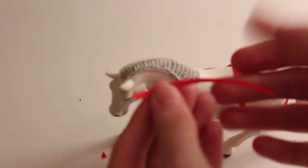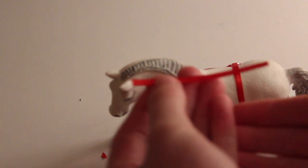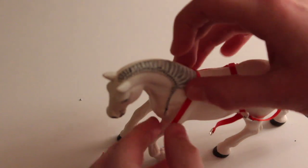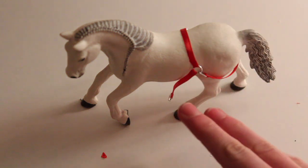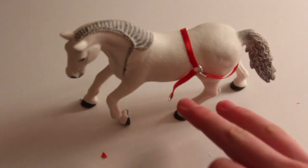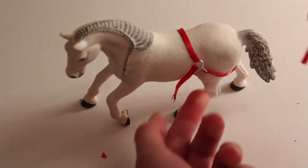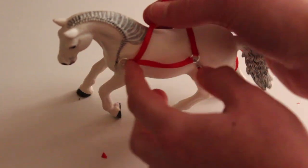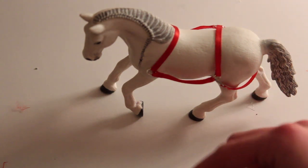This is what it should look like now — it's actually starting to look like a harness. The neck piece is about two inches of ribbon to wrap around the neck, but it does depend on the length of your straps. Now we are going to work on the chest piece.